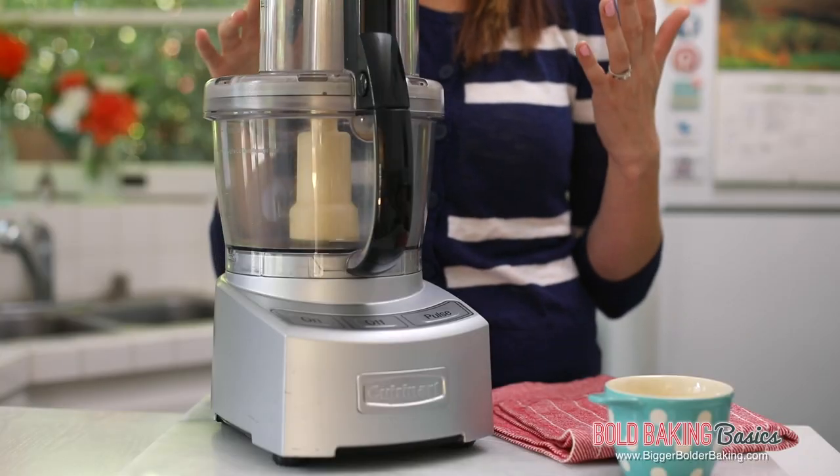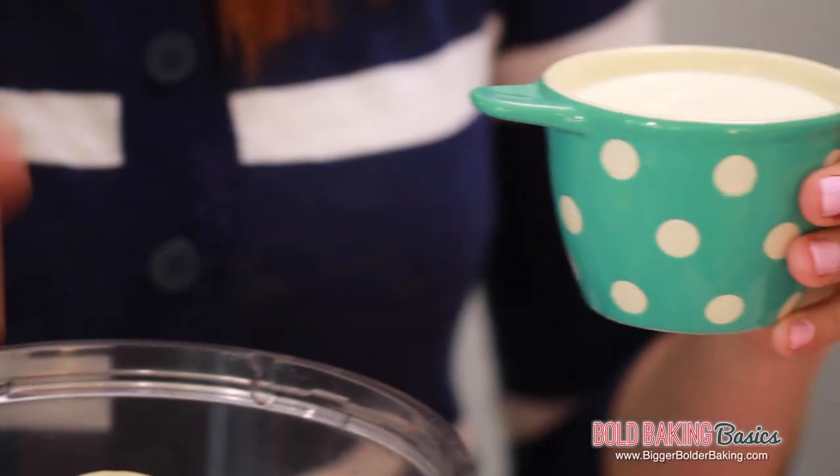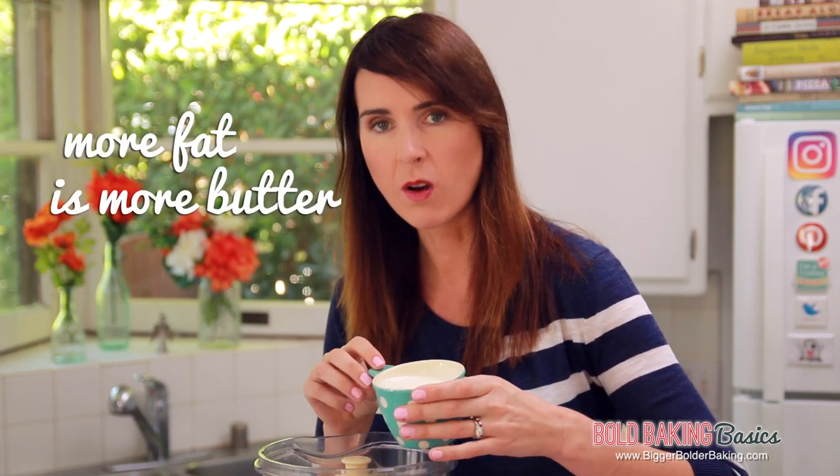I'm making my butter in a food processor, but you can also use a stand mixer or a hand mixer. When I did a video for How to Whip Cream, I showed you how you can do it using a hand mixer, so you can check that out. Into our food processor we are going to add our cream. I suggest heavy whipping cream — the more fat the better, because the more fat, the more butter. So high fat content.